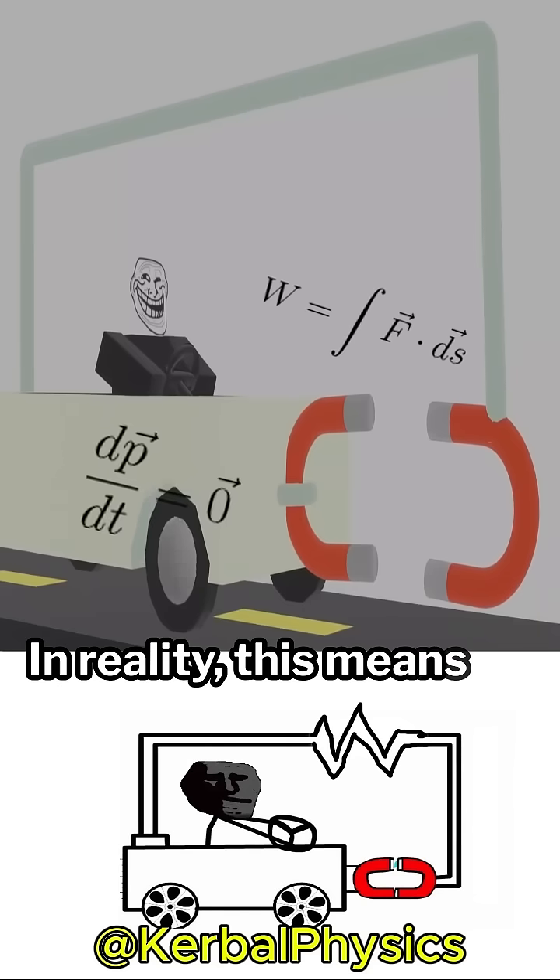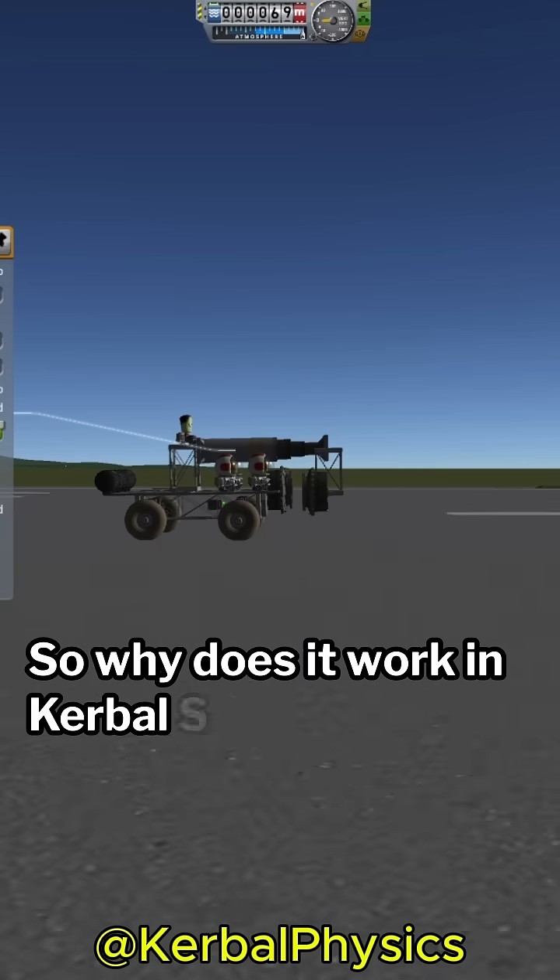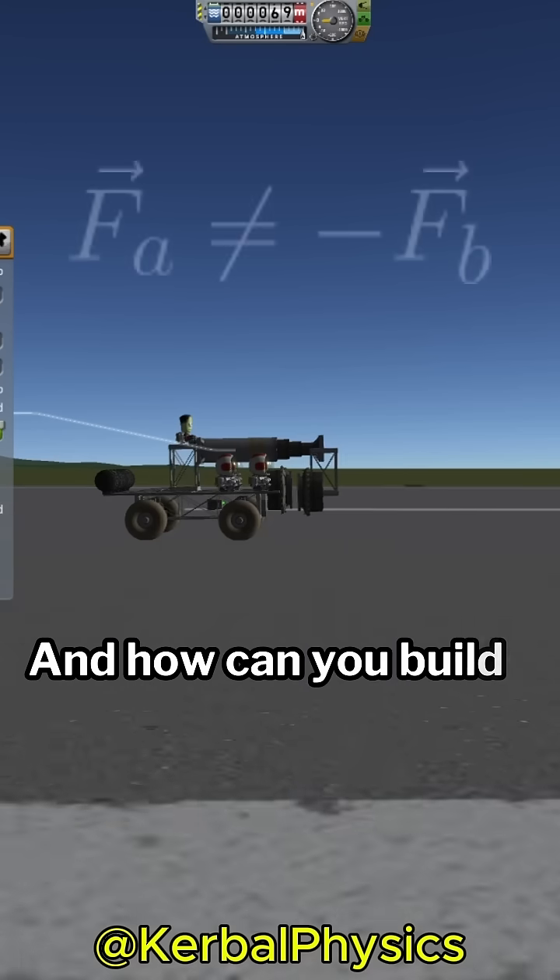In reality, this means that the bar would compress or warp if the magnetic force was strong enough. So why does it work in Kerbal Space Program, and how can you build one yourself?